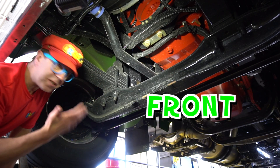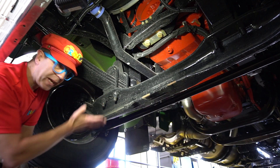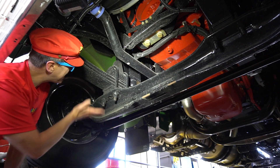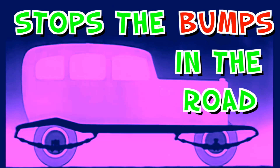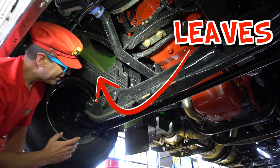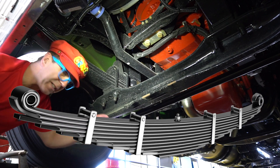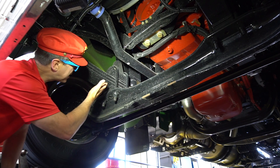This is the front suspension. It makes the truck go up and down — it stops the bumps in the road. These are called leaves — they're big, long pieces of metal. It's the front suspension.